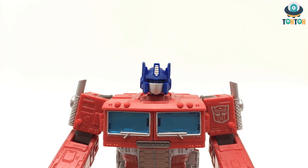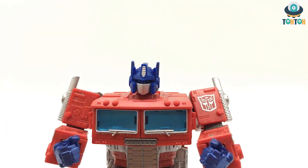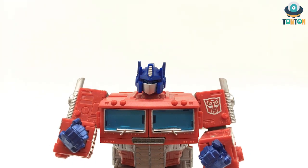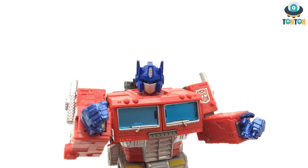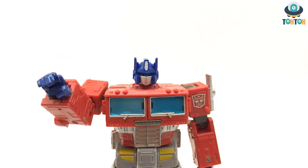Be sure to check out my other content and subscribe if you are new to my channel. Follow me on Instagram, and if you feel like supporting, you can buy me a Ko-fi for future figures — the link is in the description below. That will be it for today, guys. Tauntaun out.